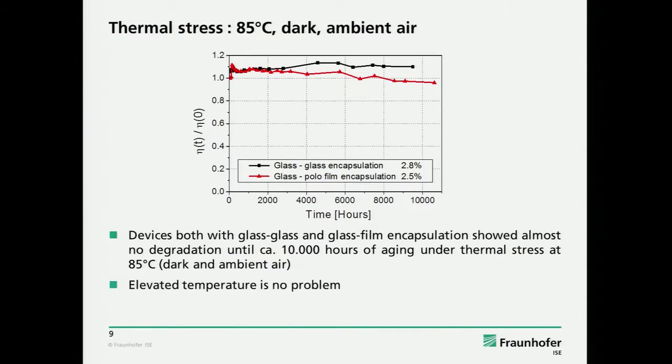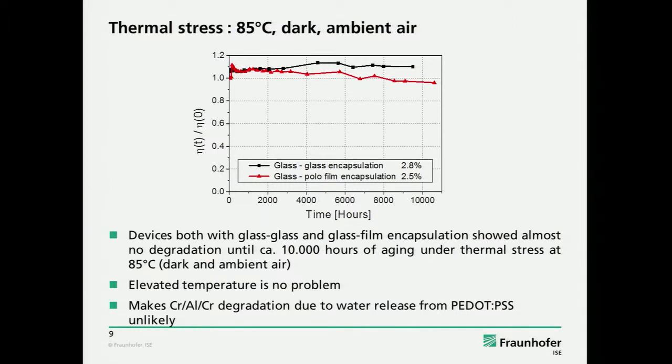So the elevated temperature could not be the cause for this fast degradation during the ISOS-3 study. This also makes the degradation of the chromium-aluminum-chromium interface unlikely, because the anticipated mechanism was that PEDOT:PSS has residual water which is then released and makes a chemical reaction — and this should also be accelerated if you increase the temperature, though of course it's not a proof that it's not happening.